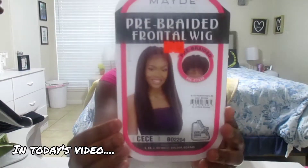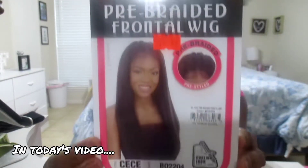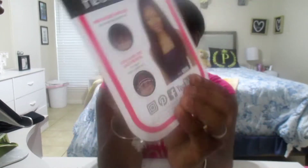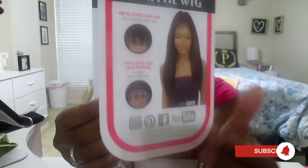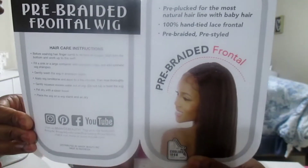Hey babes, I am back and here with another hair review. Stay tuned for how I slay this wig. Hope you enjoy, and let me know down below in the comments what other type of video you would like to see on my channel. Let's get into this hair review.